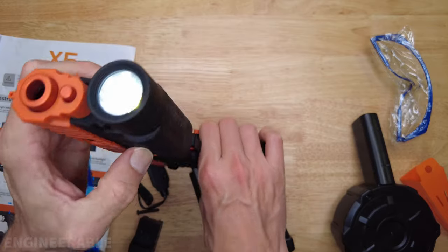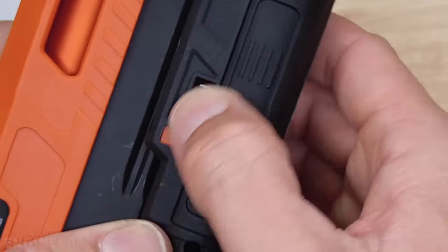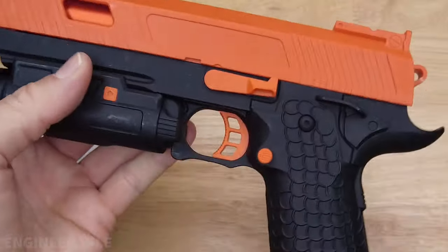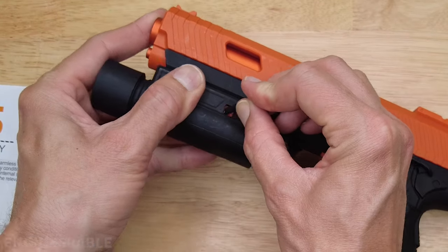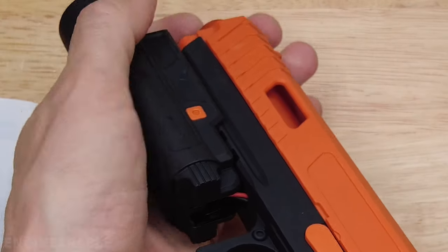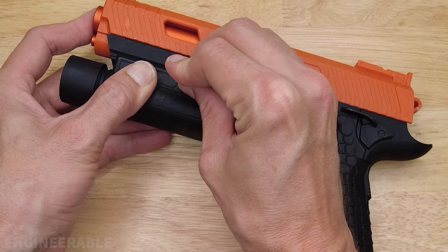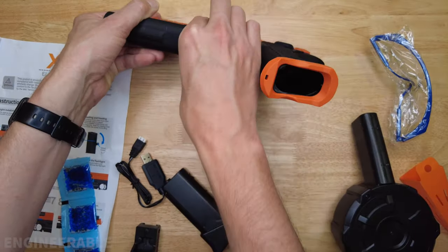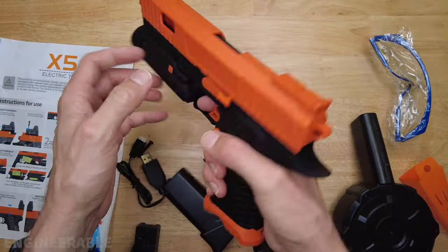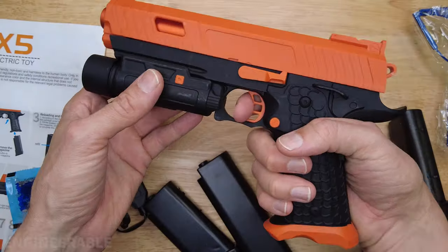So now this switch on the side turns the flashlight on and off — it's a better switch, not gonna get hit as easily as the last one. There is this button here; you can push it in with a tool and the whole thing slides off. But unlike the other one it doesn't use contacts — the wires are still going into the blaster, so you need to have the battery disconnected if you want to slide it all the way off. The safety for the gun itself — safety on, safety off. And this is the magazine release.